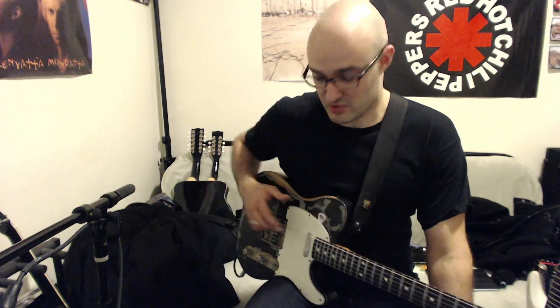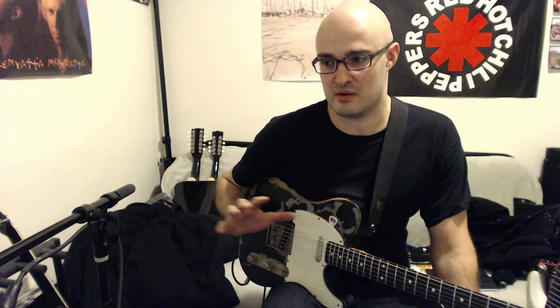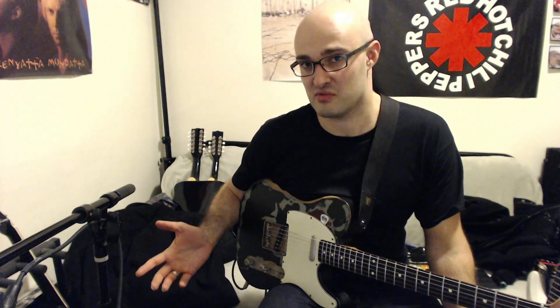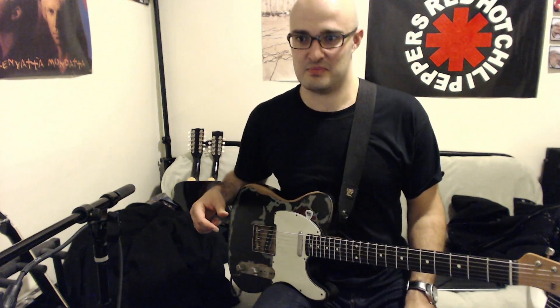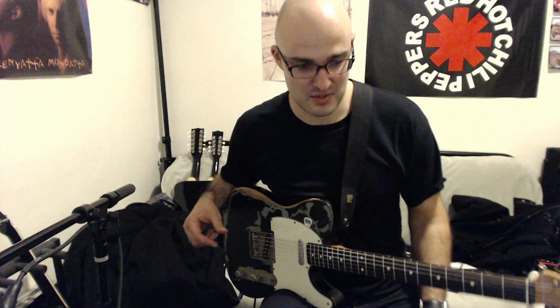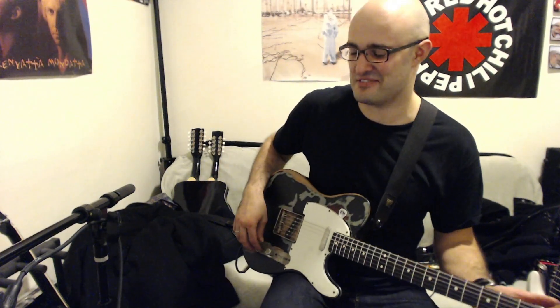We'll be listening for the hum, if there's any — because it works, the system really works and it's fantastic. These are the stock pickups. I will also plug in a guitar with humbuckers just to compare the amount of hum when there's a lot of overdrive and distortion, so you can really hear how awesome this thing is — because they're about the same, really. I'm going to give it away, but yeah.